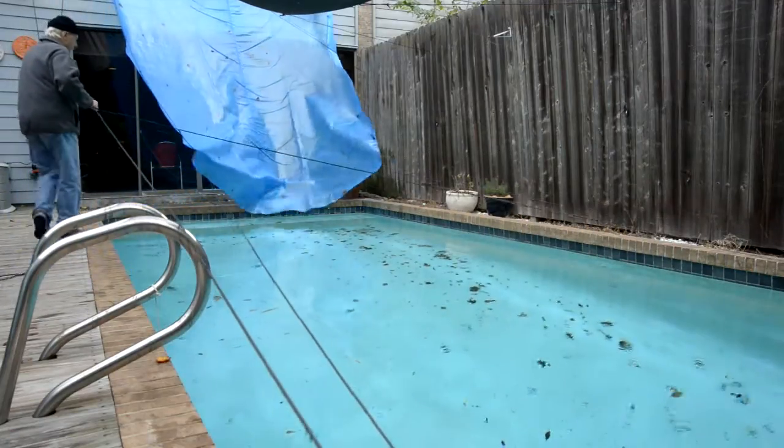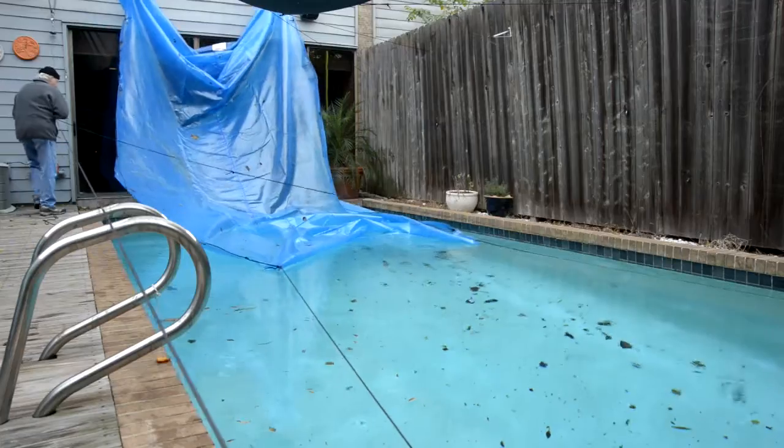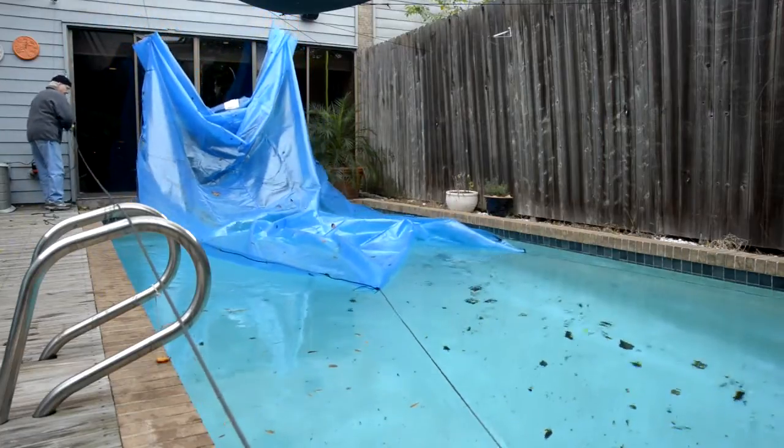To get the cover back on the pool, I reverse the winch while pulling on the ropes attached at the other end of the cover, running through the pulleys at the deep end of the pool.